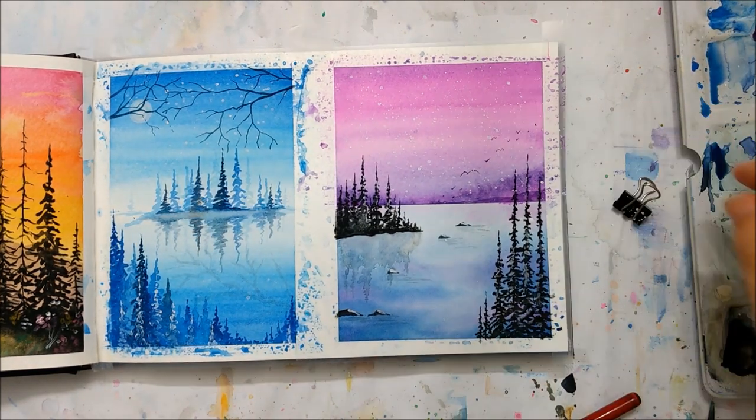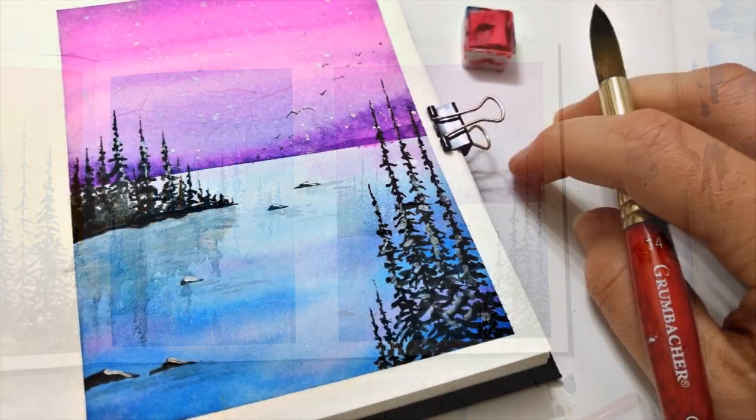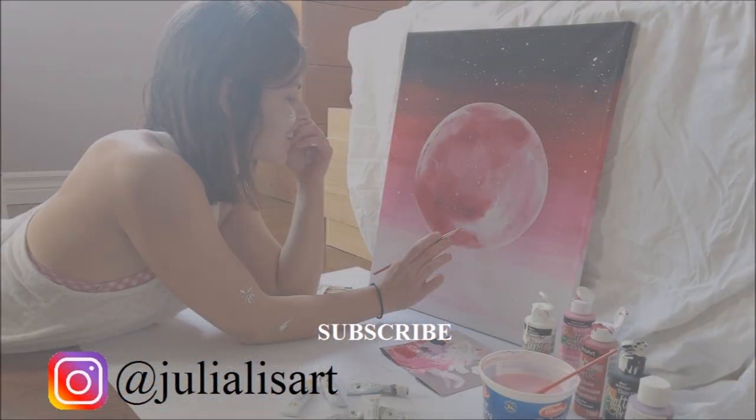She's doing the same thing for the trees now to create a little bit more of a 3D effect. Now she's taking off the borders and she's done — look at that. Subscribe to our YouTube channel for more videos.